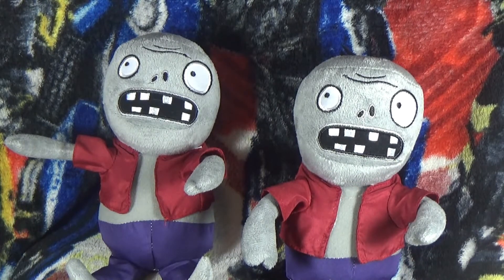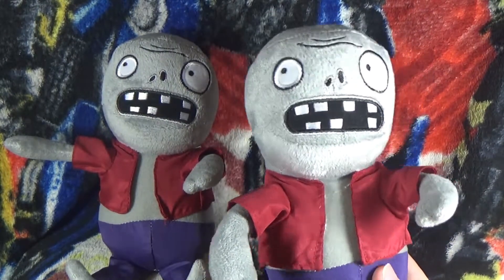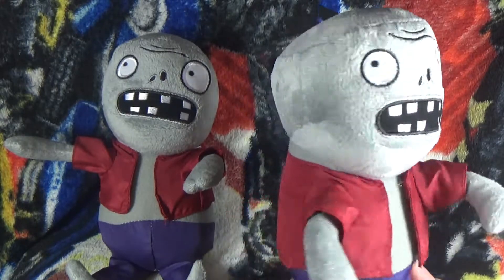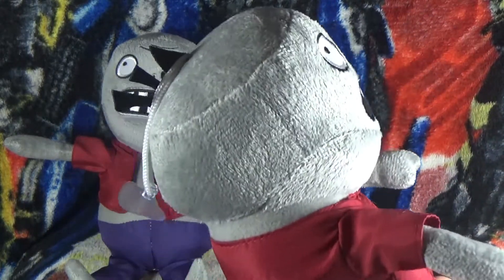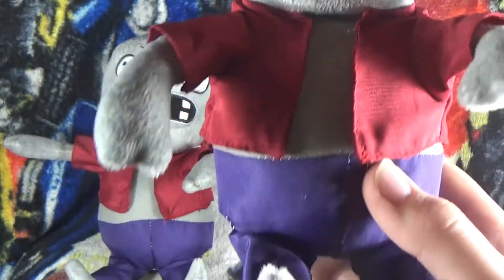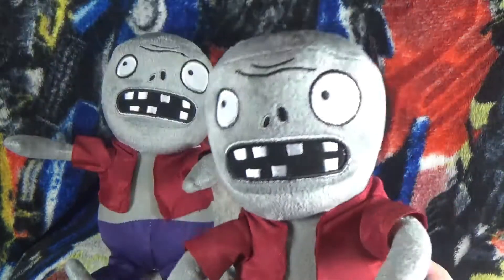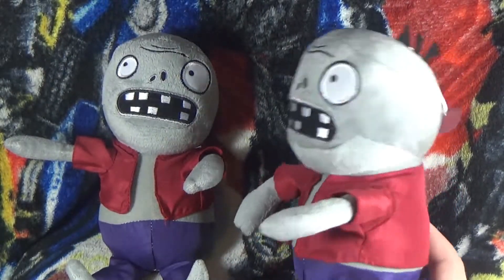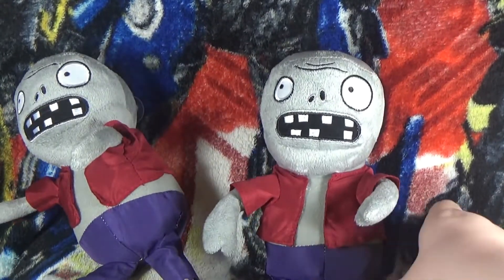I can't even say that name, but these are the zombies and they look so cool. They even have hair right there — so maybe it's hair — and they have good legs a little bit. It may not look like a zombie but it is a zombie, and this one is the same.